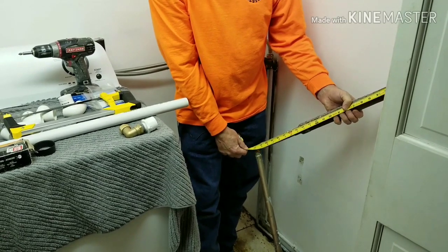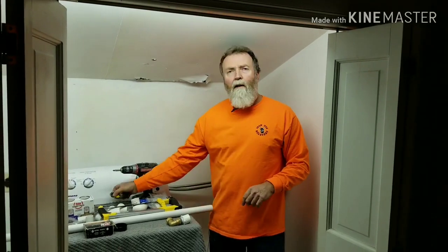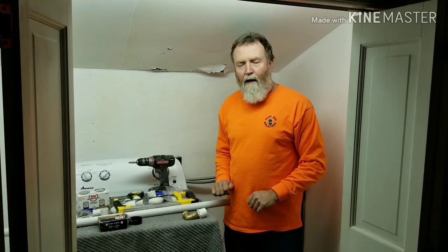We are going to take a measurement from the old existing pipes and put it to the same height it was — 22 inches up and 42 inches across. We will cut all the lengths that we need, dry fit it and make sure it is accurate, then we will start gluing it after that and make it permanent.